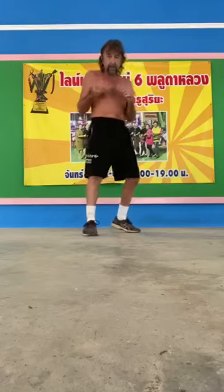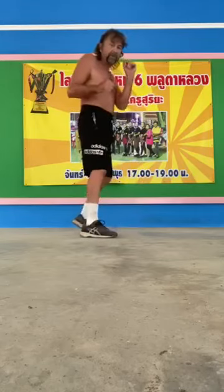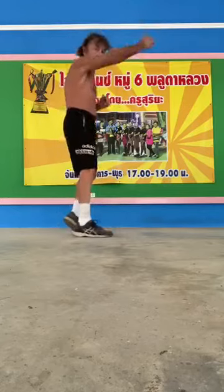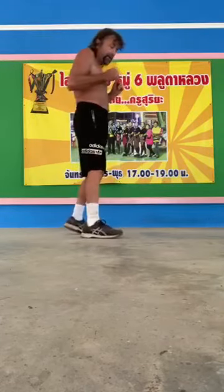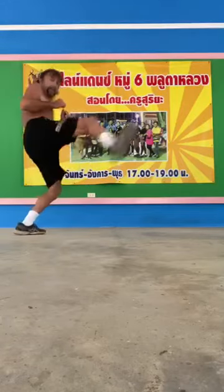So we've got the hook, we've got the shuffle retreat, we've got the kick and punch. Hook, shuffle retreat, kick and punch.